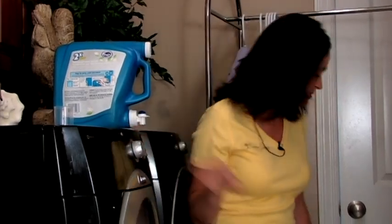Hi, I'm Ginger Walker, owner of Clean Junkies. We're going to talk today about how to wash your blue jeans — the proper way to wash your blue jeans.